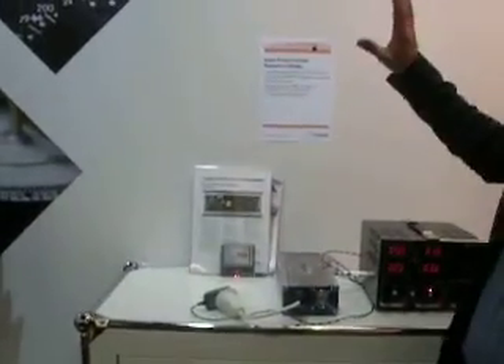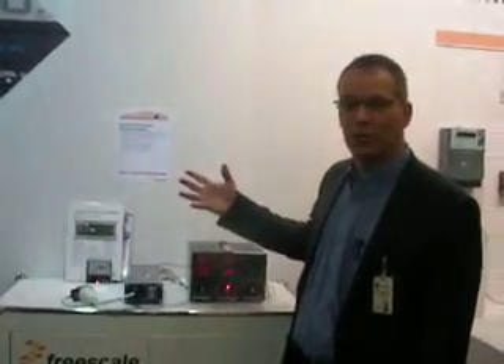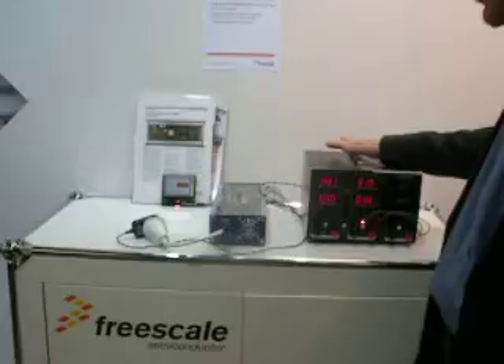It's actually converting power from a large to standard sized panel, which you can see above us here. This solar panel can be either one or two. Each of these can generate about 250 watts of power over full sunlight. We don't have enough sunlight here, so we're just using a substitute to show it running, otherwise you would have a very small amount of power.